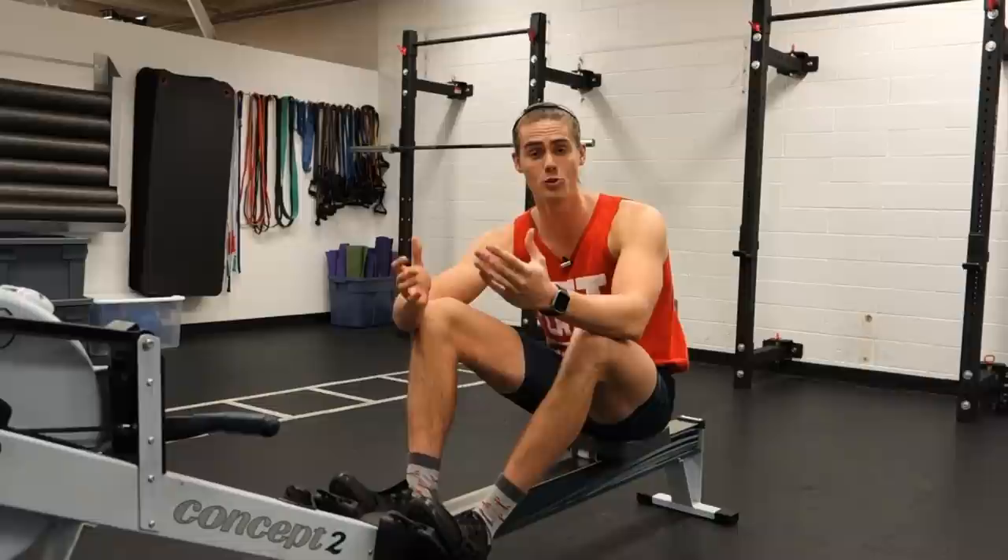So guys, if you enjoyed the video, make sure to leave it a like. Let me know down in the comments below what you guys think. Remember: miles make champions. Put in the work if you really want to perform. Thanks guys, I'll see you next video.